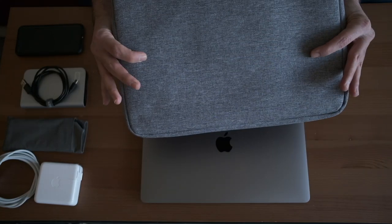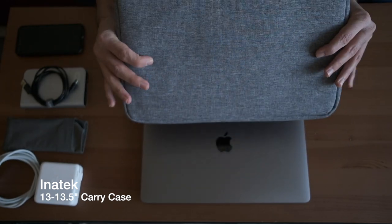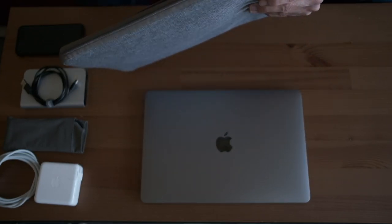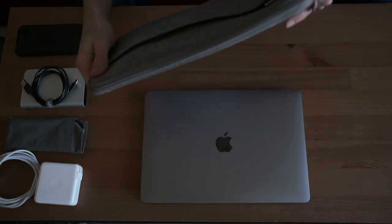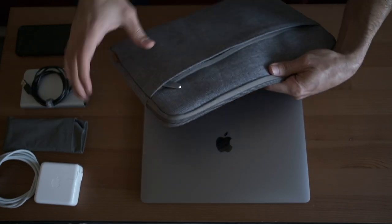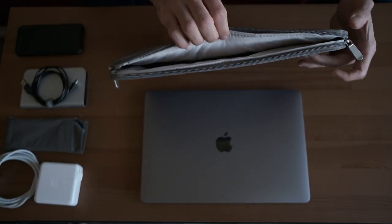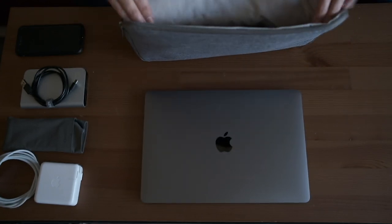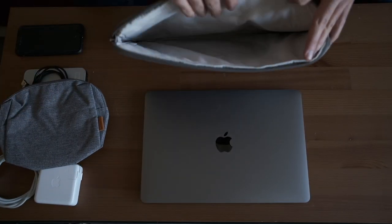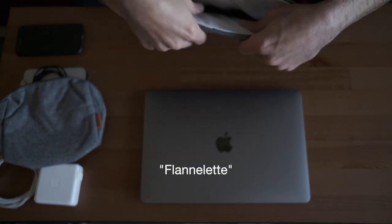Starting with the Inateck sleeve. It looks like it's made of some sort of synthetic material — it feels like a ripstop nylon kind of thing, but I'm not sure if it actually is. Simple, basic zippers — they're not weather sealed or anything like that. It's got a little front pouch. On the inside it's fairly simple — a microfiber-y synthetic cloth that's fairly soft.